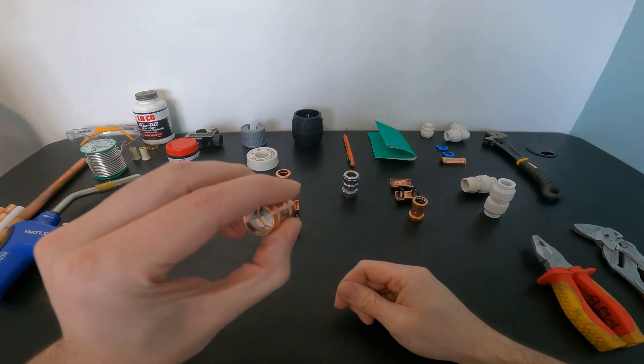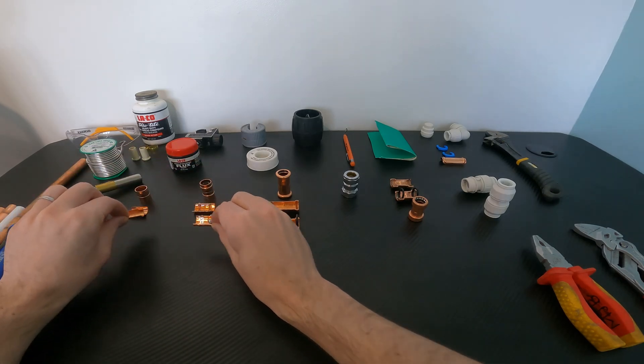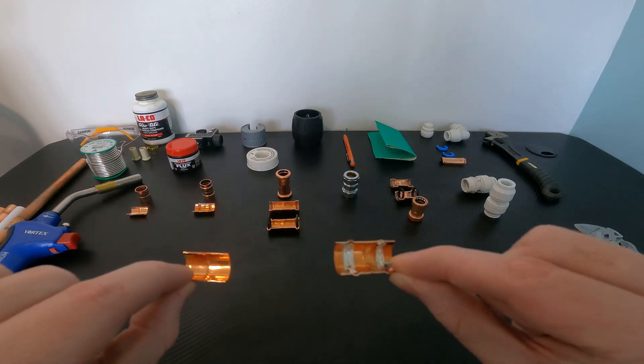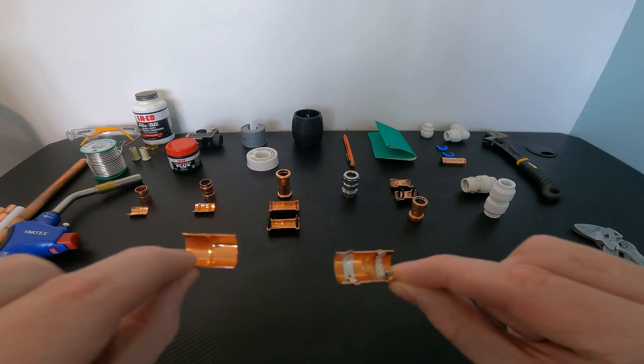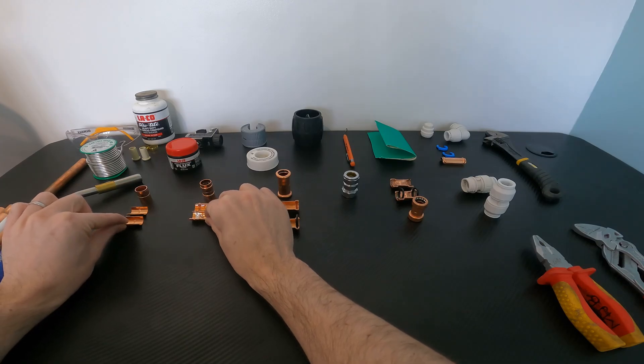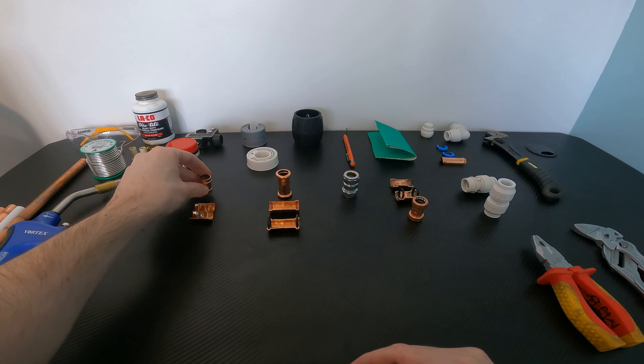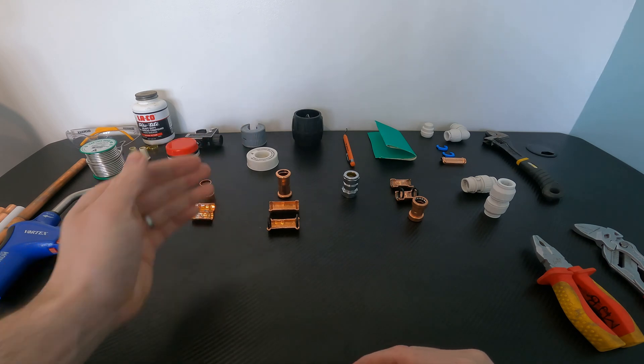The next type of fitting we're going to look at is called a Yorkshire fitting. As you can see by the coupler here, the solder is already integrated into the Yorkshire fitting, whereas with the end feed soldered fitting you have to feed the solder in yourself as I showed earlier. So this is actually an easier technique to get very similar results — let's go ahead and take a look at this technique now.